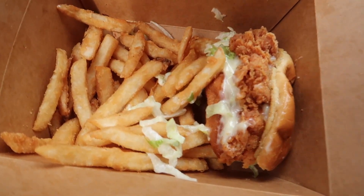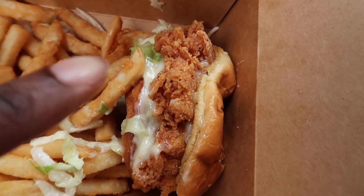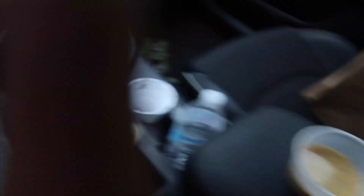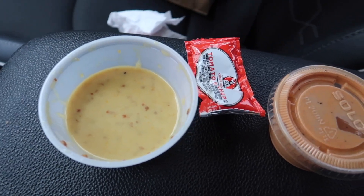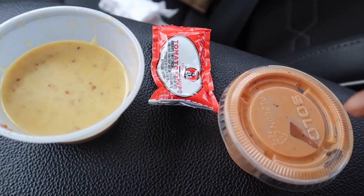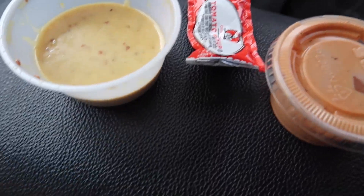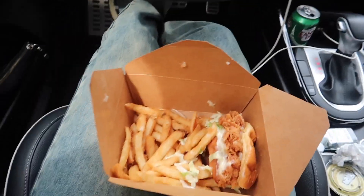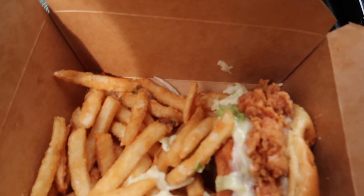I definitely forgot to show you my food, but this is my sandwich, my fries, my sauces. This sauce right here is kind of hot but it tastes more like seasonings, not hot sauce. This is my beverage and water of course, and I'm full but I'm gonna finish.